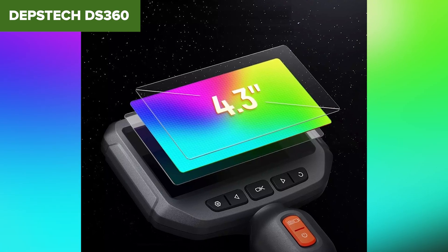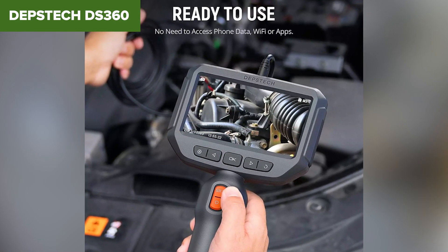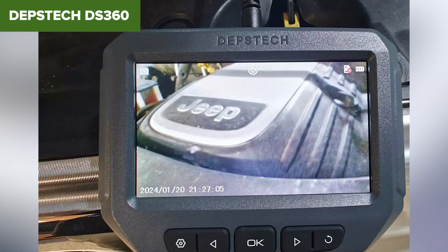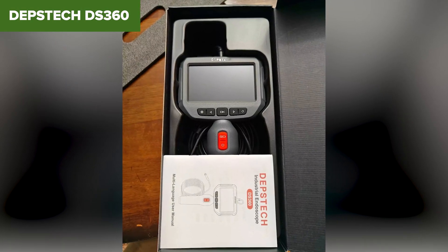In summary, the Depstek DS360 is a reliable and affordable inspection camera that delivers solid performance for general inspection needs. It's particularly useful for home maintenance and light professional work, offering good value for its price. You can find it on Amazon through the link in the description below.